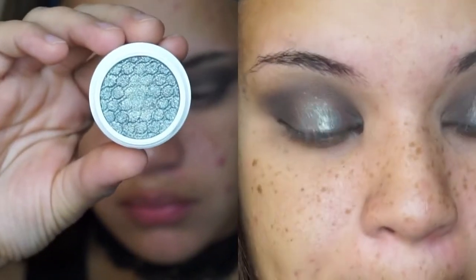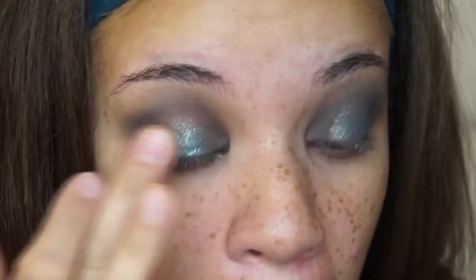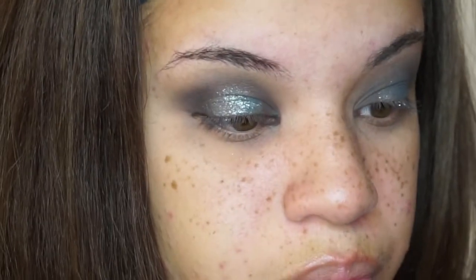I know I look extremely crazy right now but trust me, it's going to come together. Taking this beautiful eyeshadow — pretty much the star of the show — this is by ColourPop in the shade Crinkle. It's a really beautiful turquoisey, gray, sparkly shade; I don't know how to describe it, it's absolutely beautiful. I'm going to take it and dab it with my finger right into the center of the eye.